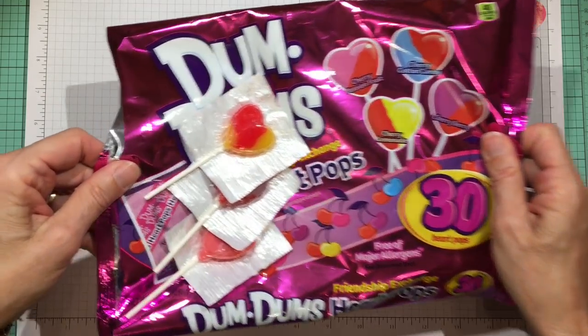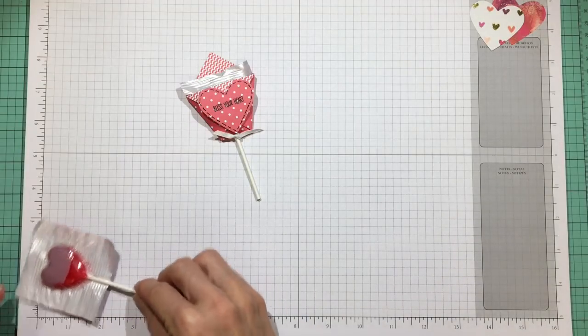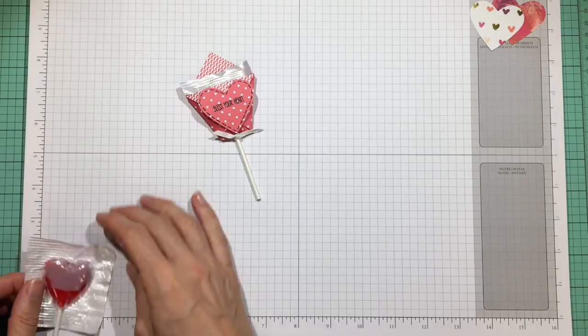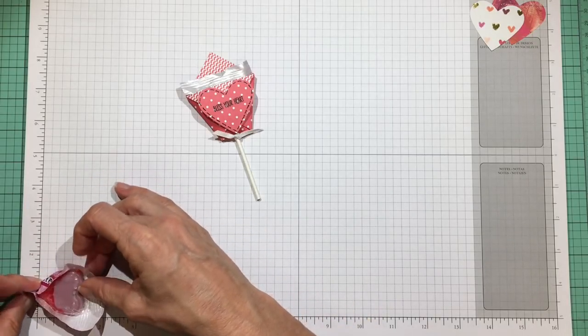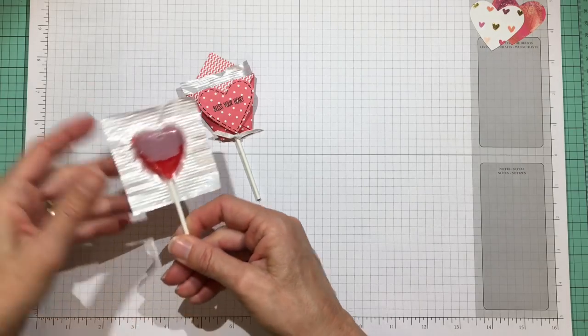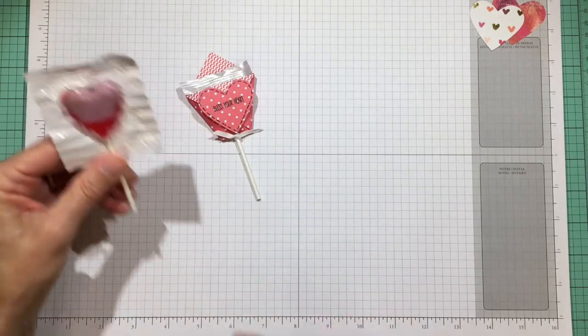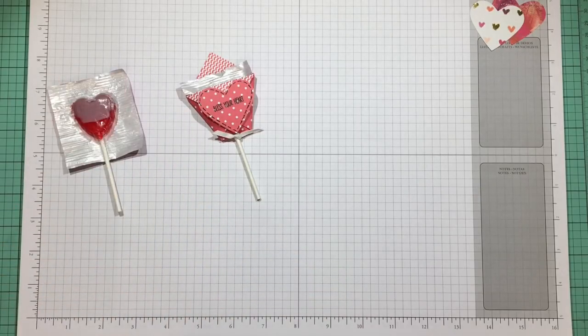That's about the size of the pop we'll use for this particular project. The lollipop part is about an inch and a half by about an inch and a half — so about an inch and a half wide and an inch and a half tall. If it has too much of the wrapping around it, we'll just trim that down a bit, and I'll show you how I did that.